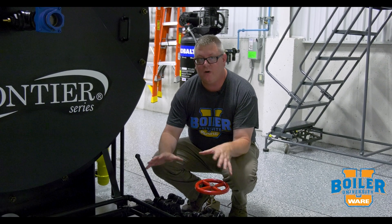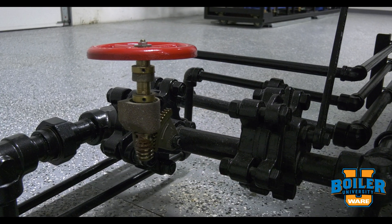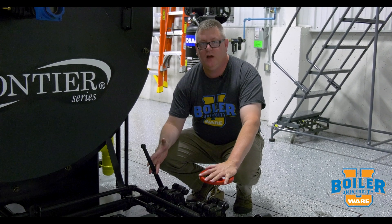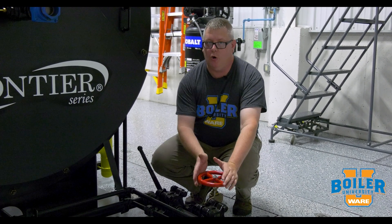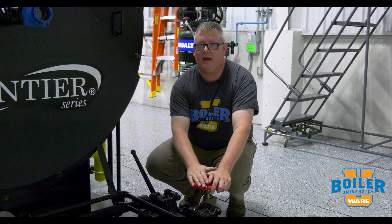On this week's boiler tip we're going to take a look at our bottom blowdown valves. One thing that's interesting about the bottom blowdown valves is that we've always got at least one slow opening valve, and that's by ASME code. We use this valve opening last to prevent hammer and shock in the downstream piping.